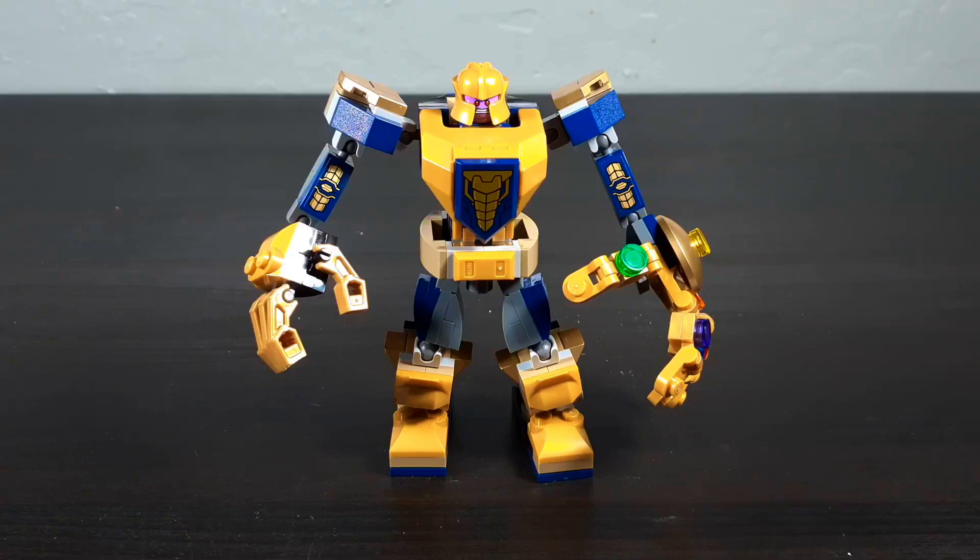Speaking of Nexo Knights, this mech kind of puts the Nexo Knights Battlesuit mechs to shame. Those ones looked cool and had a unique design, but this one costs $10 — same as those Nexo Knight mechs — yet this one has more pieces, articulation, and it's a licensed set. The Nexo Knight mech did have a lot of new pieces introduced with it, so that's probably where a lot of the cost went, but that's speculation.